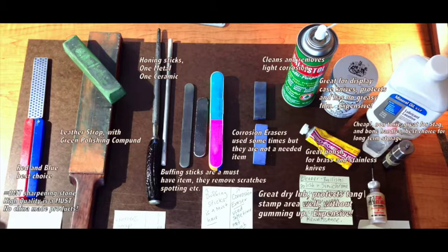You got your DMT stone there — DMT is the company that makes it. You also have a leather strop with green polishing compound. You have some honing sticks: one that's metal, the same stuff you use in the kitchen, and then you also have a ceramic stick. Right next to that you have buffing sticks. These are buffing sticks that females use for their fingernails, and you can also get them from people that do pen and knife sites. These are fantastic for removing scratches and all that stuff.